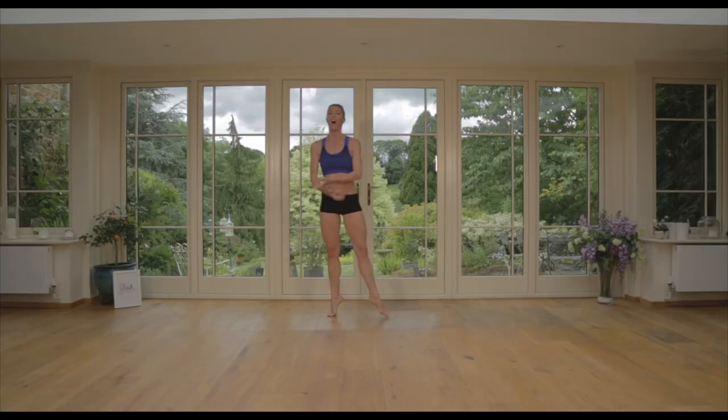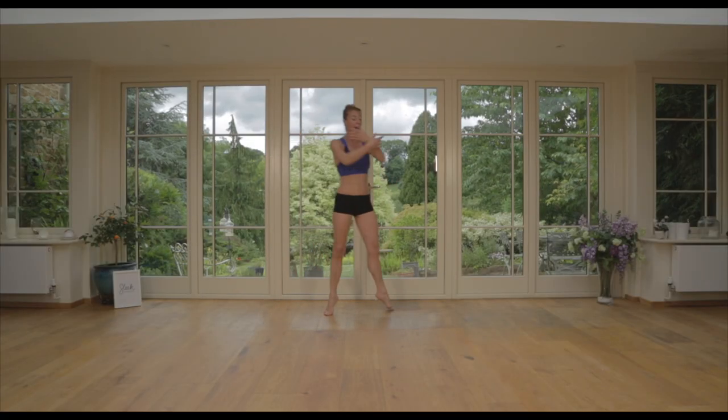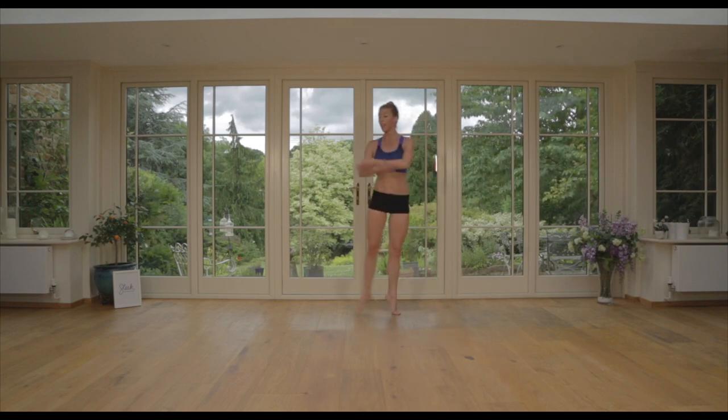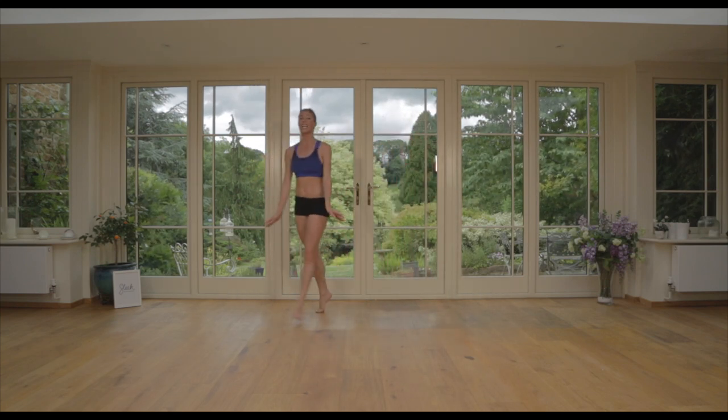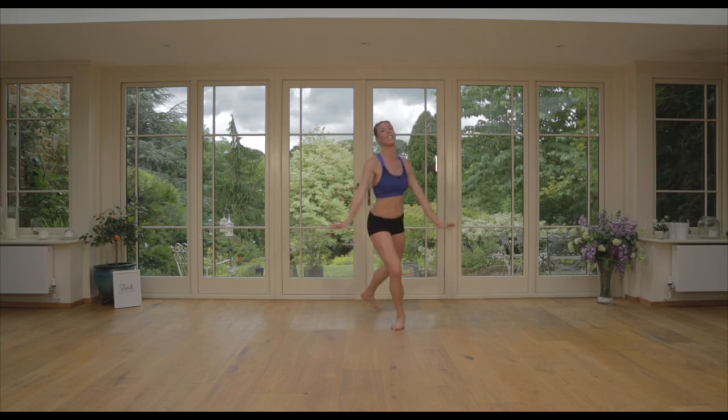Now here comes our mid-month tip. After this last set, we're going to tonneau three times and instead of a relevé fifth, we just plié and take a little sous-sous down and jump to start on the opposite side.